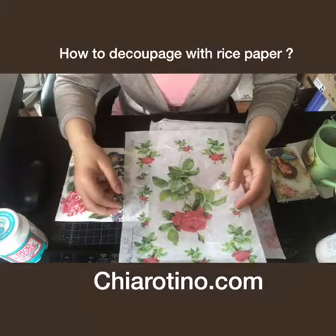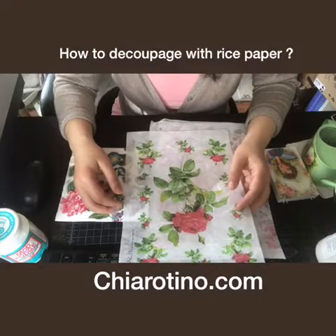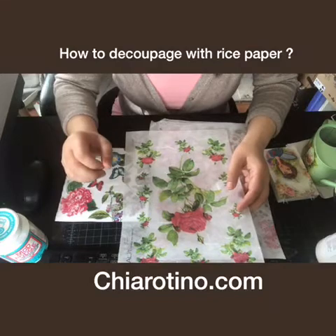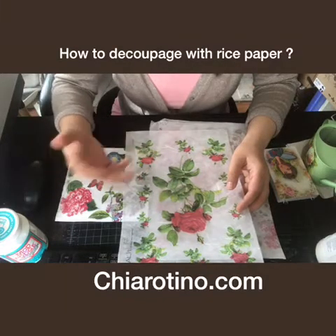Rice paper is made of not rice. It's made of a kind of plant leaves. I will explain on my website, so later you can check out or go there to read some.